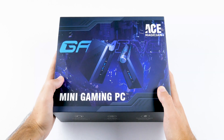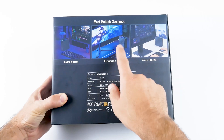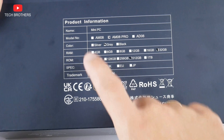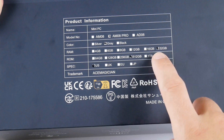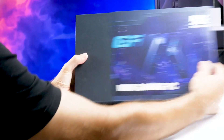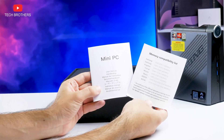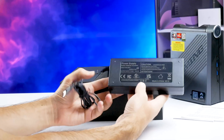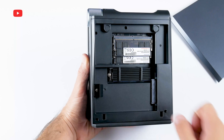The box screams that it is a mini gaming PC. On the back, we can see multiple use scenarios: creative designing, enjoying games, and working efficiently. There is also product information on the back — the mini PC is available in three models: AM08, AM08 Pro, and AD08. I have the AM08 Pro in gray with 32GB of RAM and 512GB of ROM. In the box: the mini PC, user manual in different languages, a memory compatibility list, a power adapter, power cable, and HDMI cable.